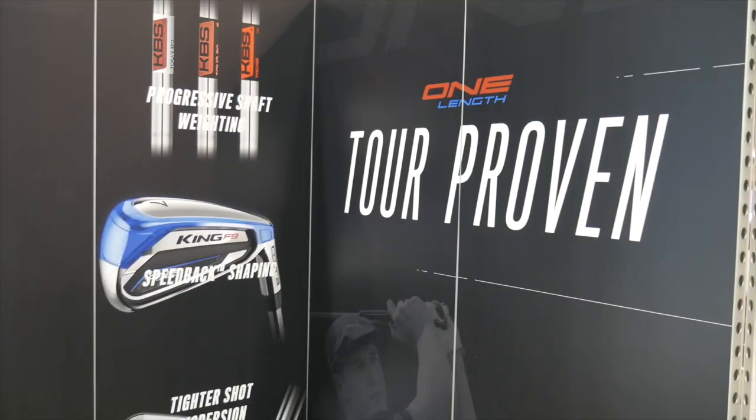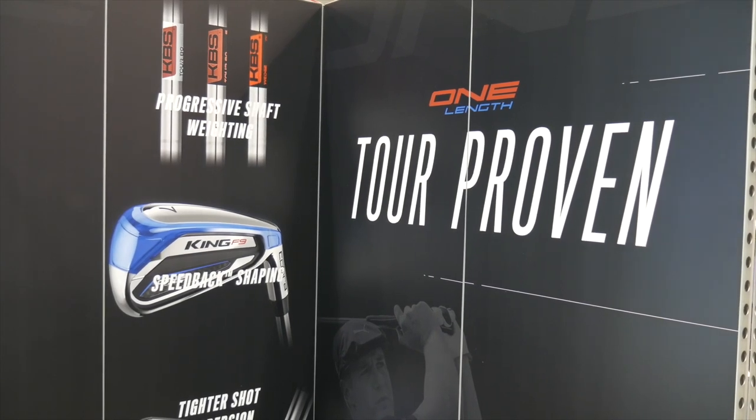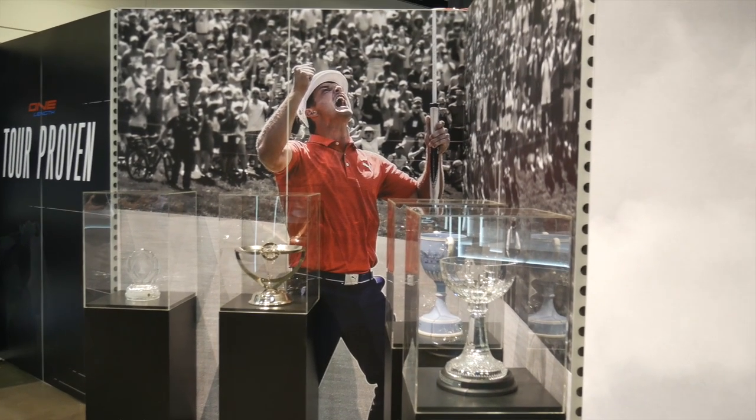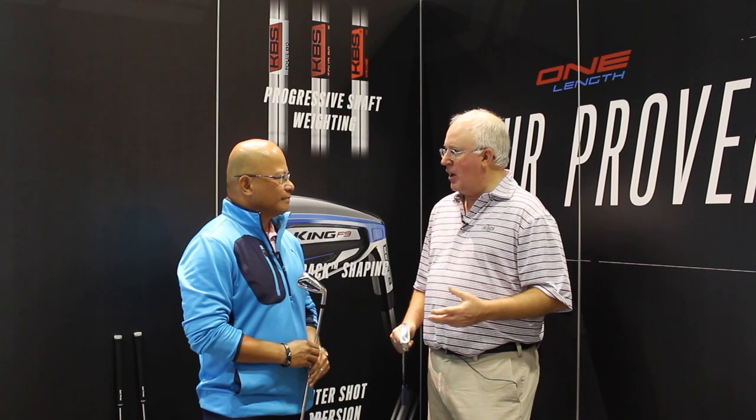We want to talk right now about one-length irons. It started with F7 when they were first unveiled. Three generations later, Bryson coming off a year in which he won four times in a calendar year. We wanted to walk through the revolution of introducing them to the marketplace and how it's changed since then and the growth you've seen in the category.